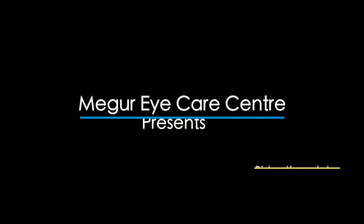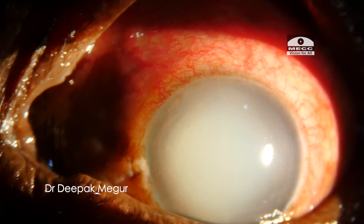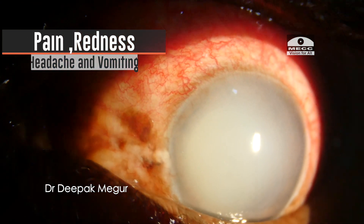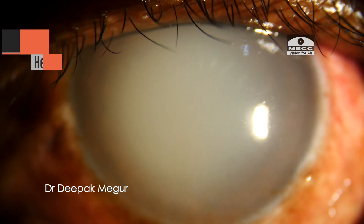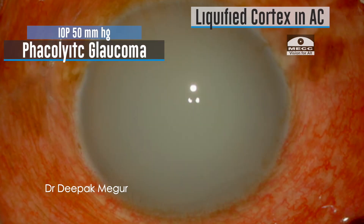Hello friends. I have an interesting case today — an elderly patient who presented with a lesion which on casual examination would probably look like a corneal opacity, but in fact the patient was having severe pain, headache, and vomiting. This was a case of lens-induced phacolytic glaucoma, and this white appearance is actually the liquefied lens matter which has filled up the anterior chamber, something like a pseudo-hypopyon.